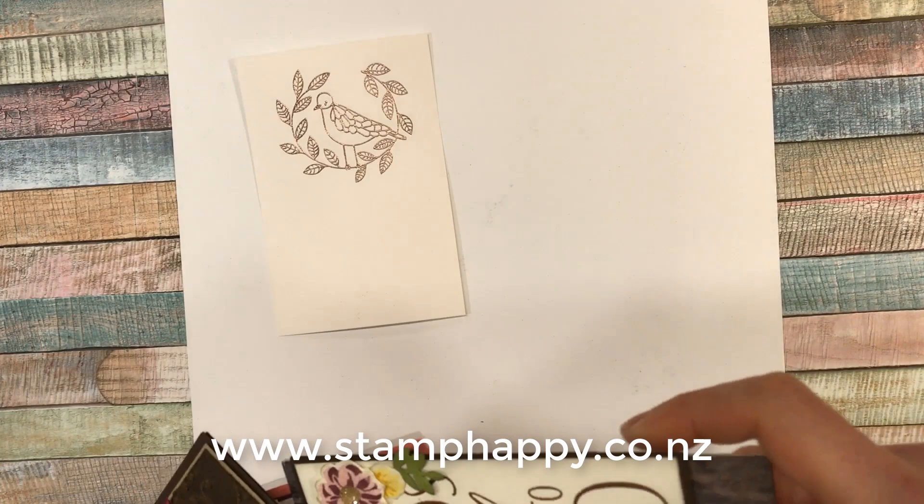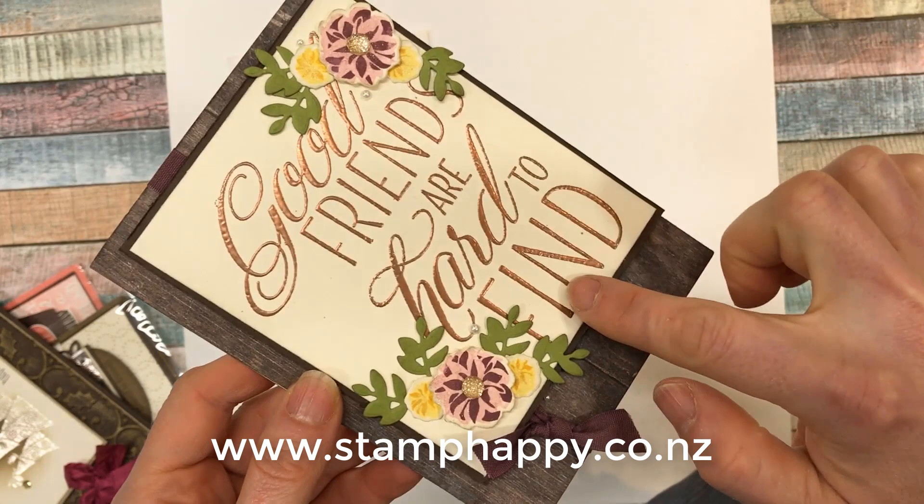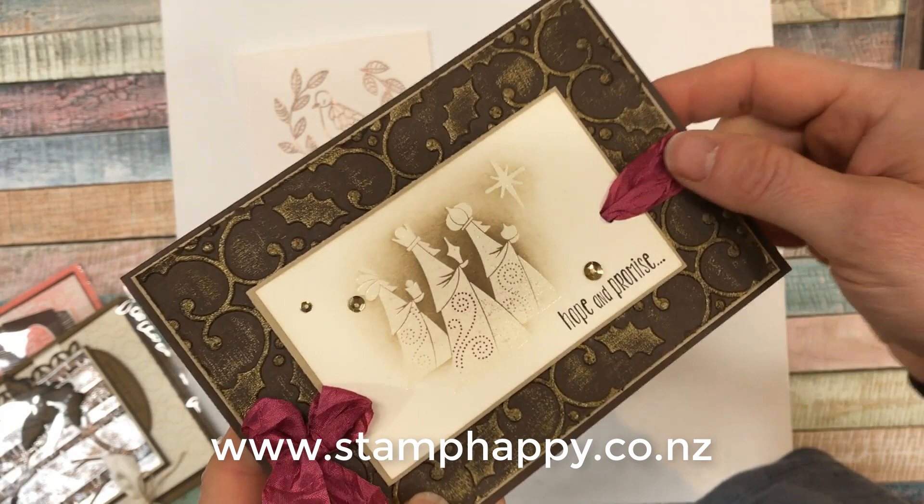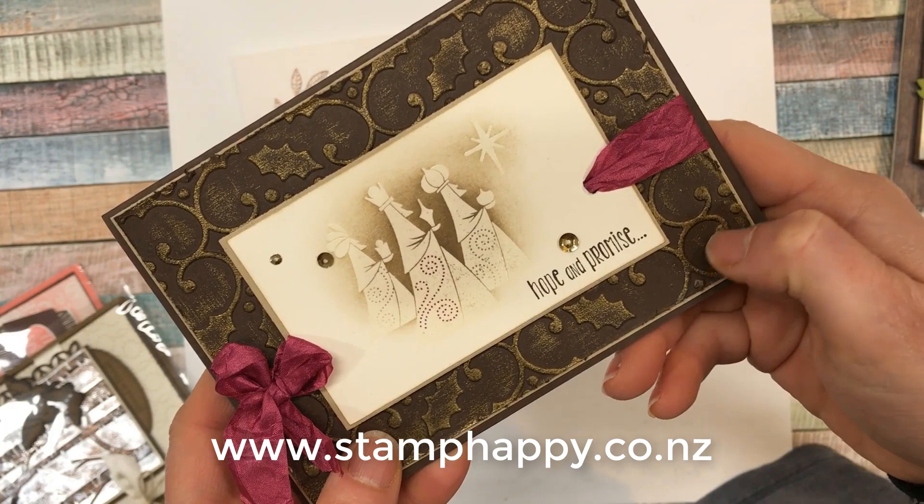Here are a few other examples using heat embossing. This is a card I did that uses copper for the words — it just gives it that little bit of extra interest. And this one I've done the background in gold, brushing most of the powder off, so rather than an intense opaque look it's a distressed vintage look.